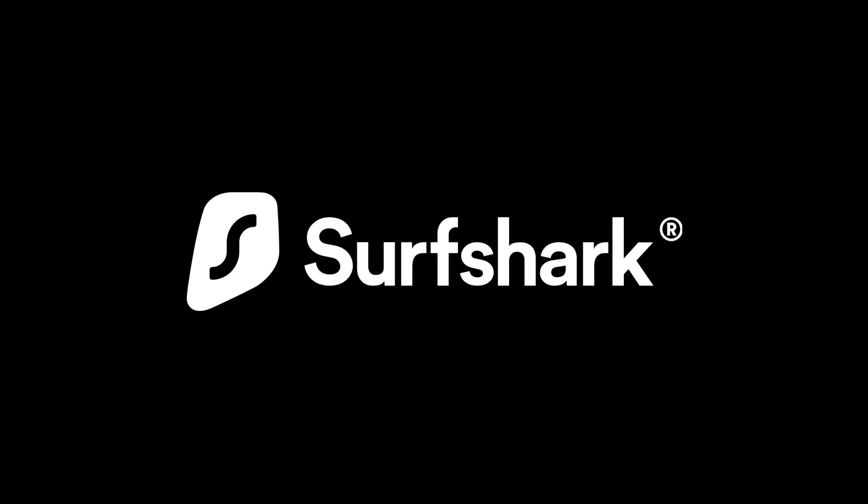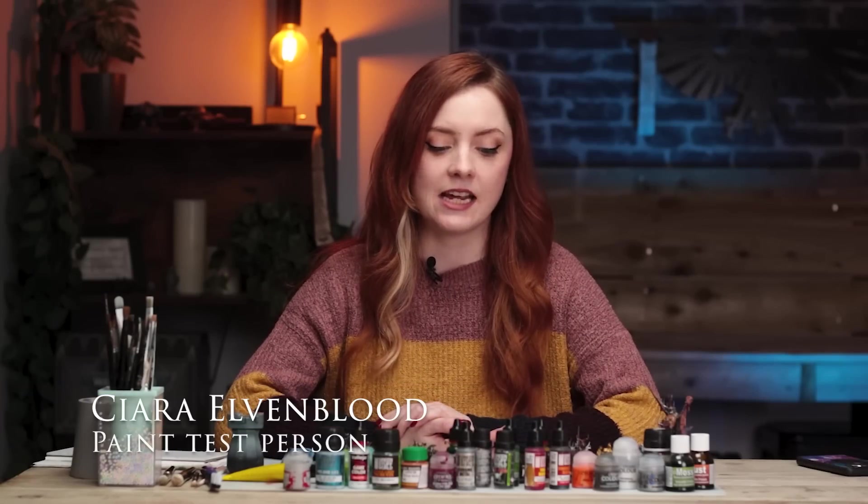This video is sponsored by Surfshark VPN, but more on that later. Hello and welcome back to the channel. My name is Ciara and today we are taking a look at some special effects paints.